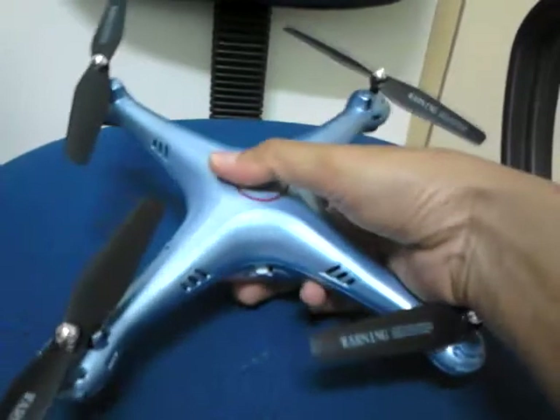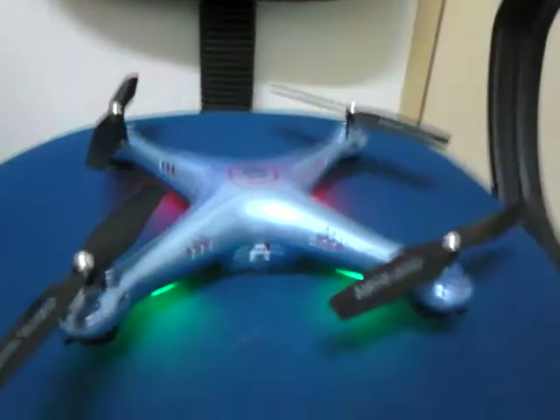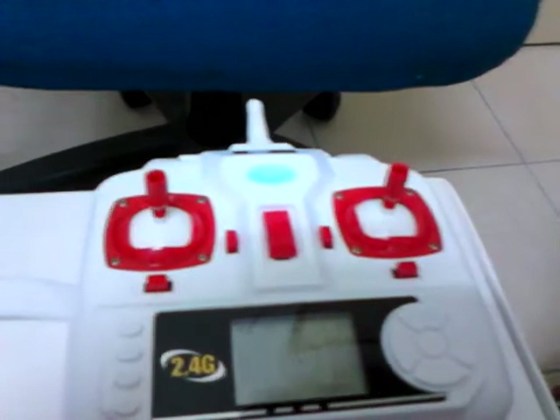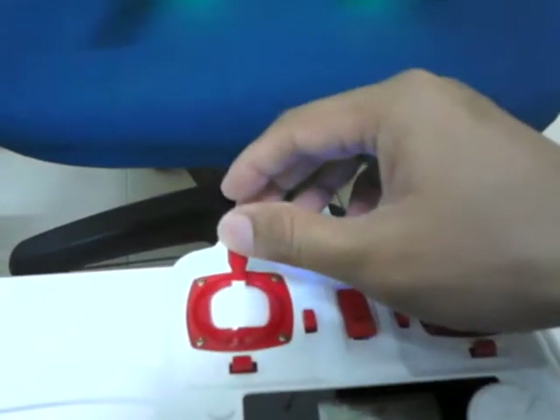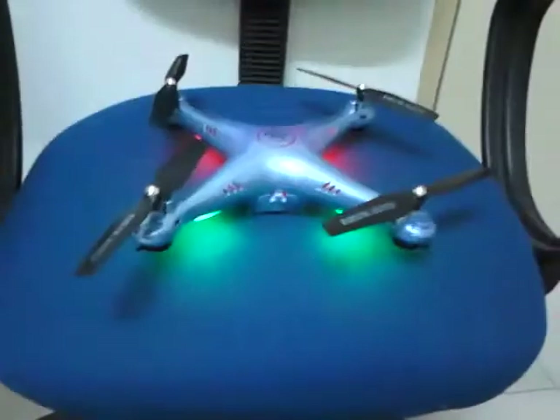First, turn on the quadcopter and put it on a flat surface. Then you need to bind the transmitter. Turn on the transmitter and then bind between the transmitter and the quadcopter. Push throttle up, pull throttle down, and now it's bound.